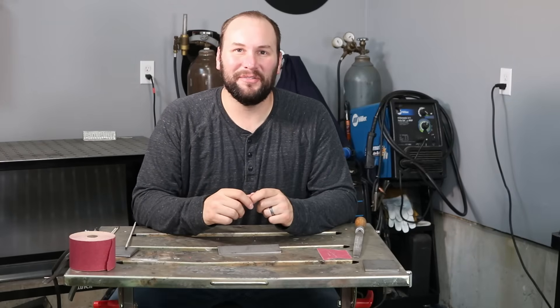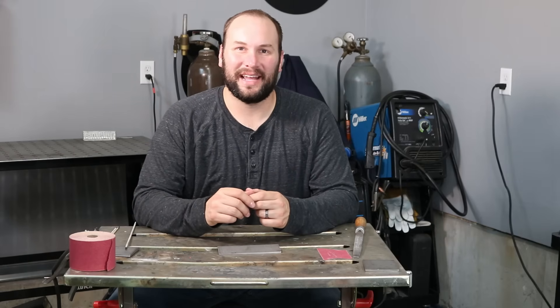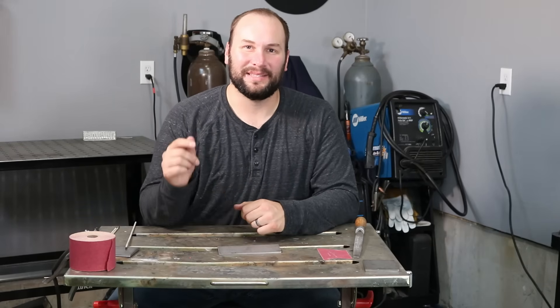Thanks for tuning in today — hopefully this video has been helpful as you get started stick welding and learning to strike an arc. Be sure to check out the other videos on my channel. I have a lot of content coming out about TIG welding, more stick welding videos, and some projects, so if you don't want to miss any of that, click that subscribe button now and we'll see you next time.